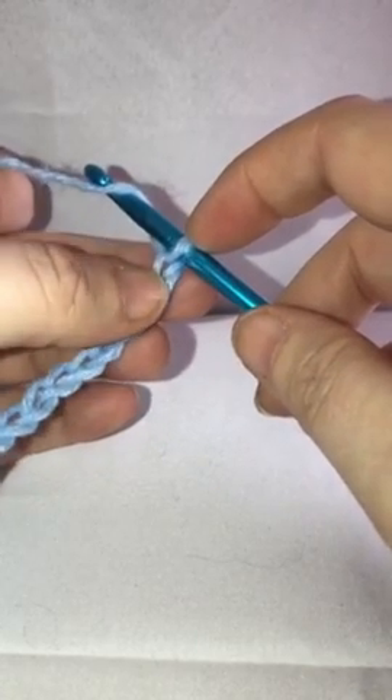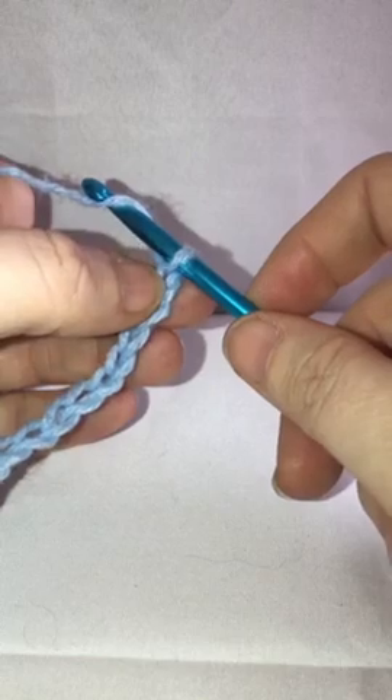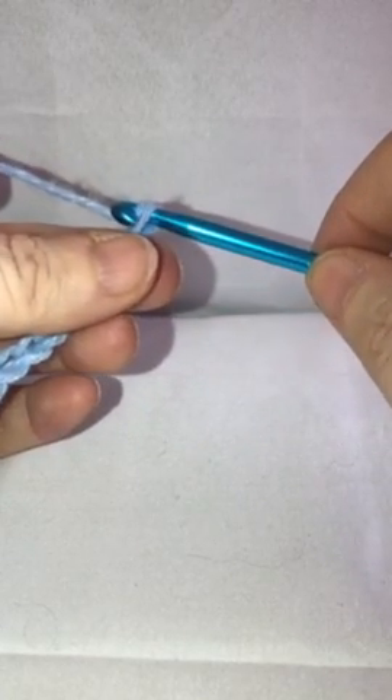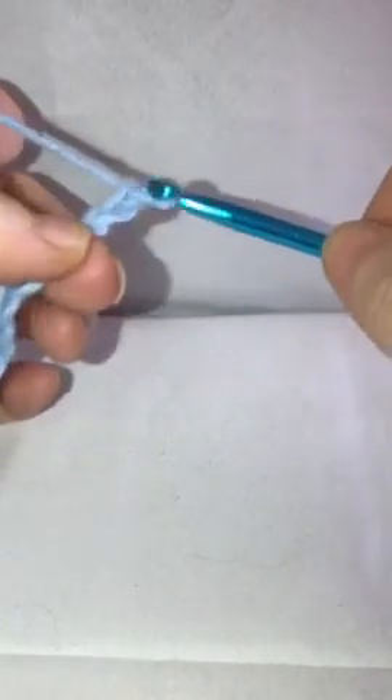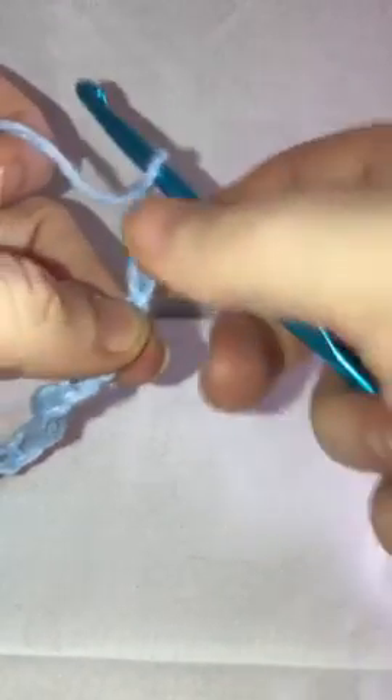When you're counting your chains remember you don't count the loop that's on your hook. So this one's 24 right here, and I'm going to add five more: one, two, three, four, and five.